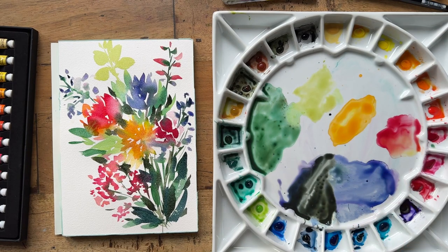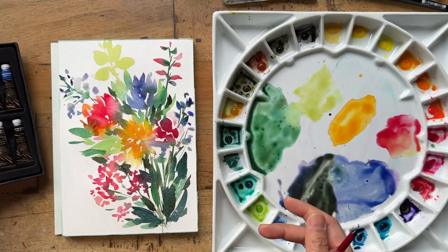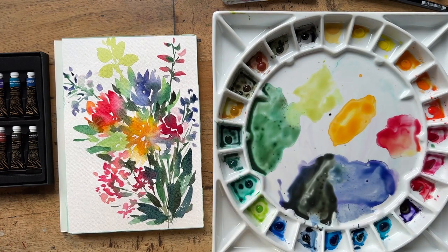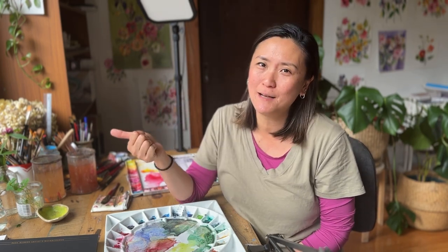And that's where I'm going to stop today — a very simple easy loose floral using this wonderful Paul Rubens set. I'll definitely be using this more and more, trying out different colors and how it all mixes together. There you have it — a simple loose floral using some of the wonderful products that were gifted to me. If you're interested in any of them, there are links in the description below. Please give this video a thumbs up, subscribe to my channel if you haven't already, and I'll see you in the next video!